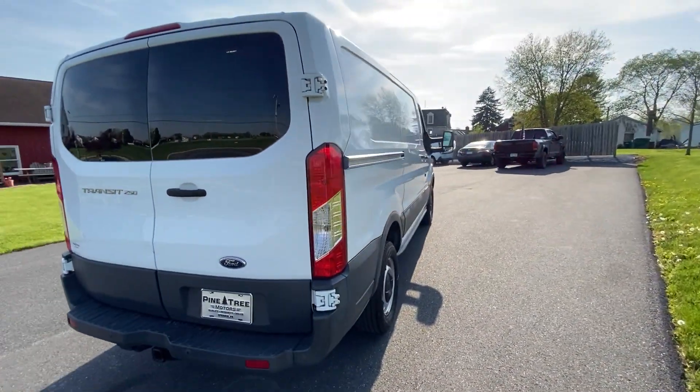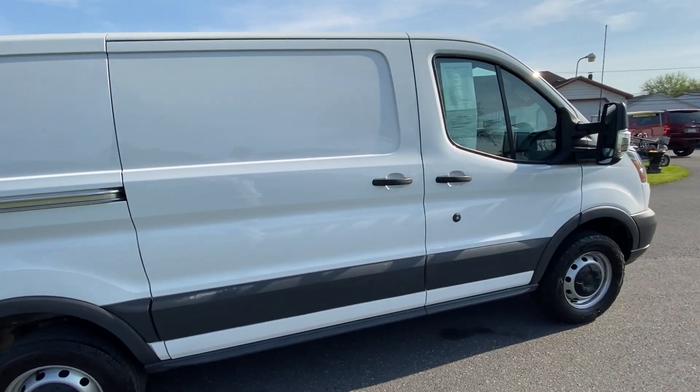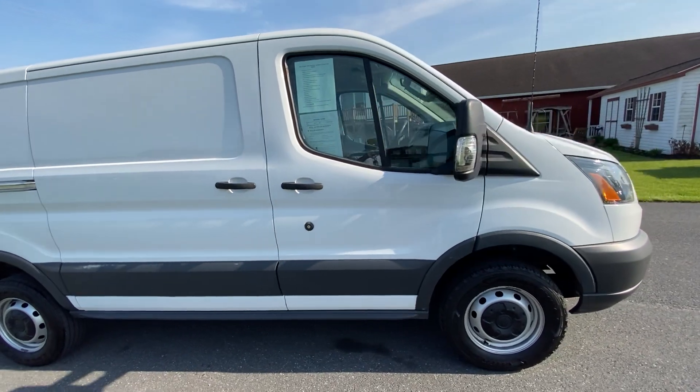We've just had this thing through our mechanic shop. It's been fully serviced and inspected — fresh oil change, filter, everything it could ever need. It's ready to work.